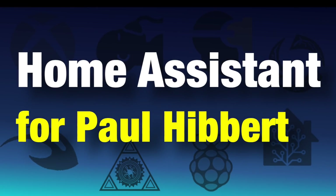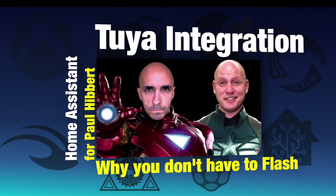How's it going? This is Paul. Paul's a smart home guy. Recently, Paul had a problem.